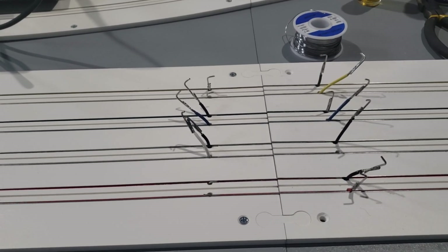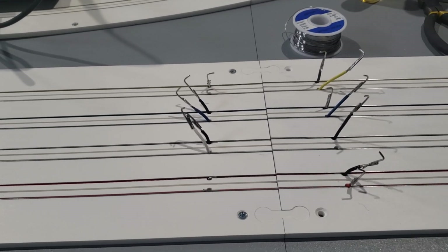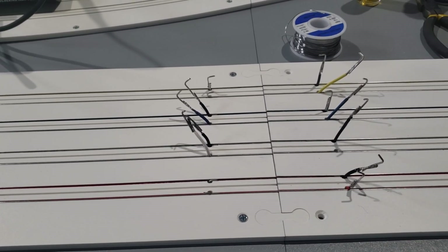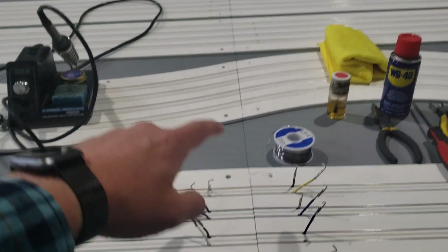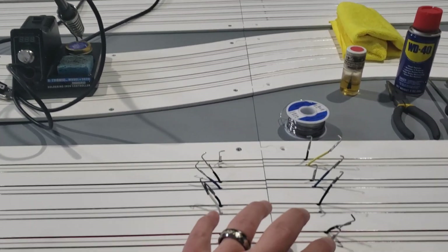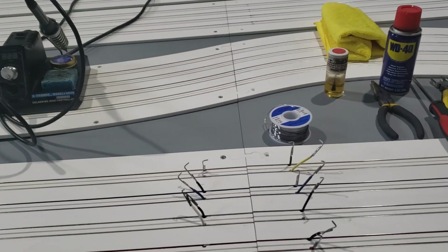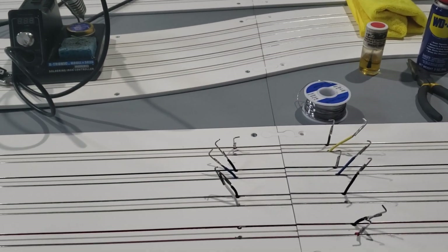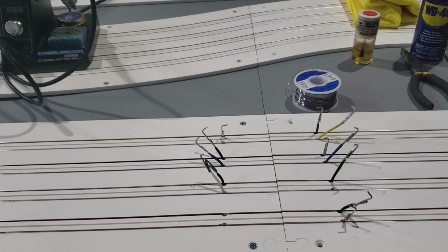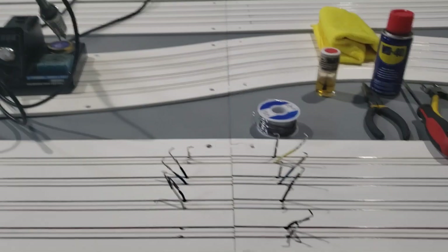Those blocks also have extra ports which allow us to run wires from our driver's station. They also allow us to jump multiple sections together — that's where the power runs from the main straight to the taps, or however you have it set up. I'll have another video once we get those mounted underneath, but that's it.